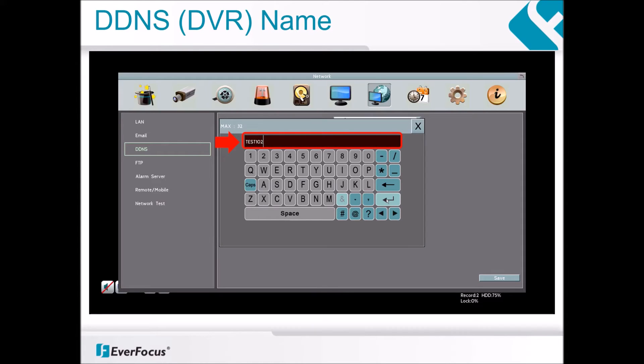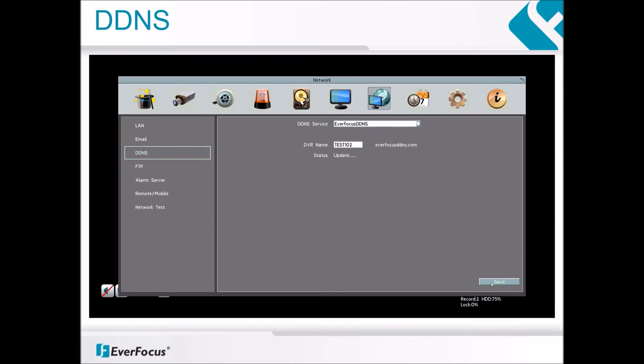Then press the Return key. When you are back into the Network menu, press the Save button.